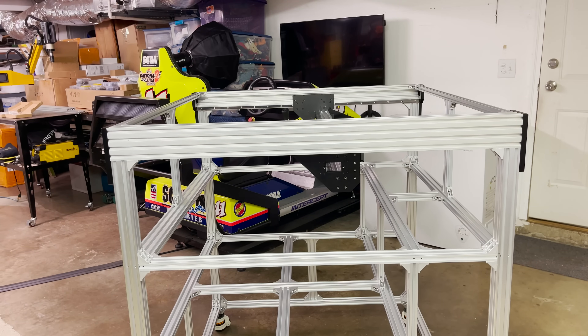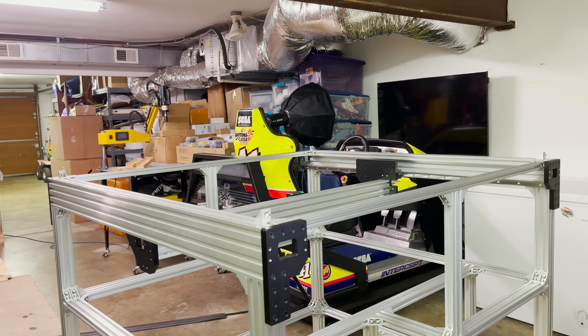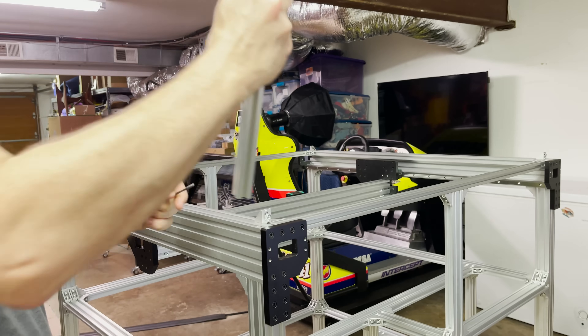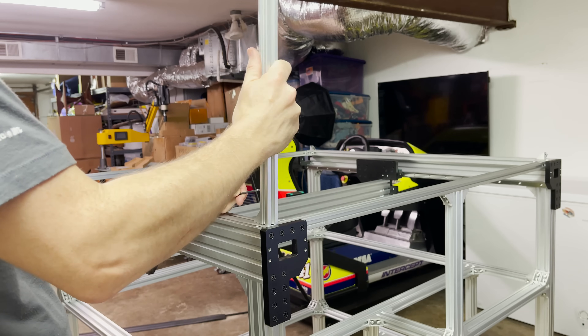Now I need to add all the angle brackets. I need to grind off some of the little tabs on the angle brackets before I can put them on this X-gantry. For now, let's go ahead and start building the enclosure. My kids are sleeping so I don't want to grind right now, but I can start working on this.